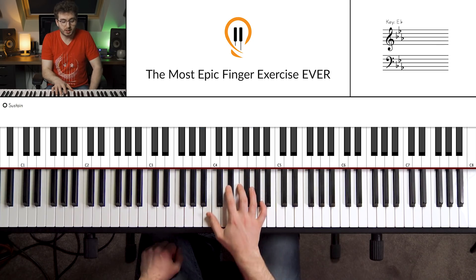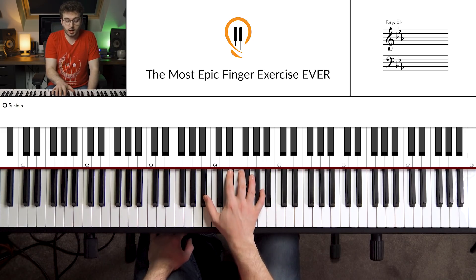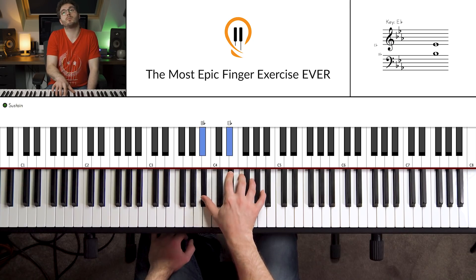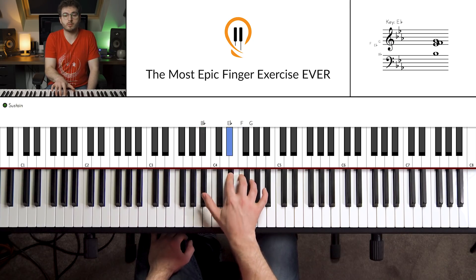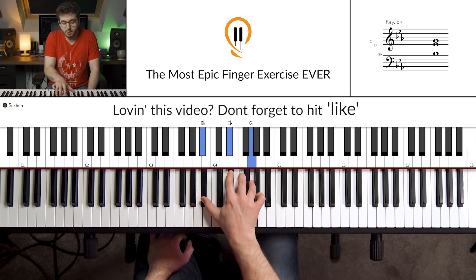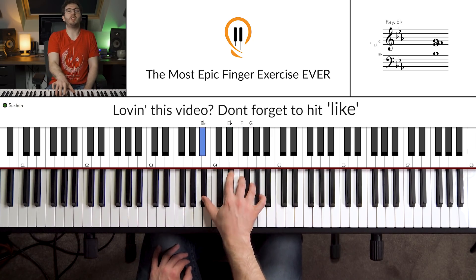The magic happens when we add in even just very simple things in the left hand. If I stick the pedal down and play it nice and slow, this is what it sounds like. Because we've got the pedal down we've got all those notes blending together — it's forming a nice little suspension chord. We've got an E-flat major chord with an F, so it's almost like an E-flat sus2.